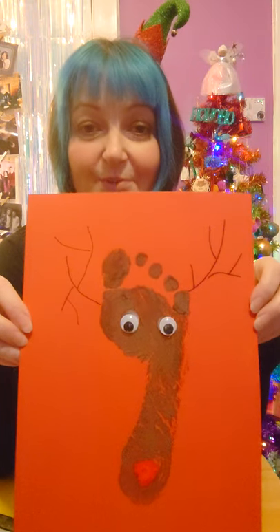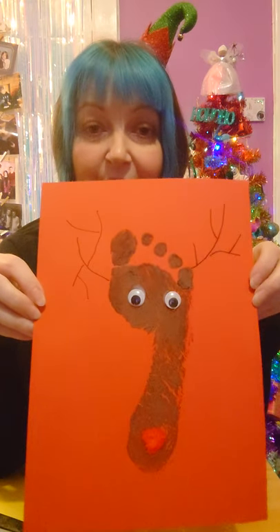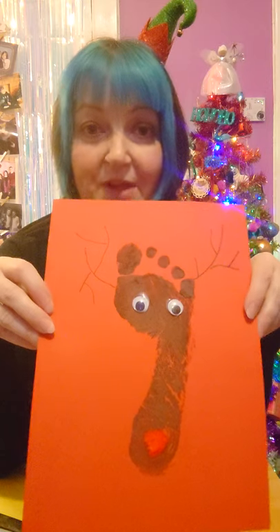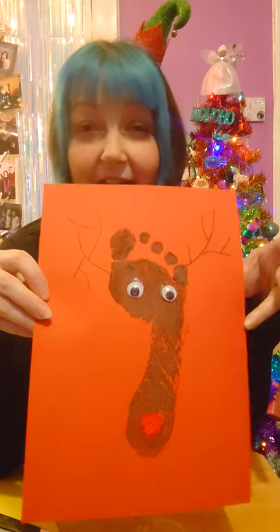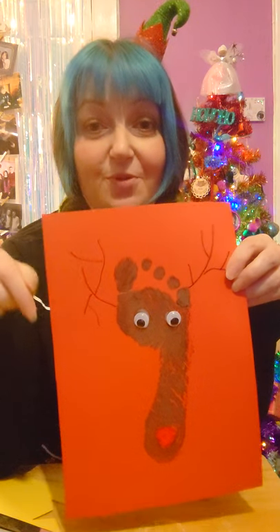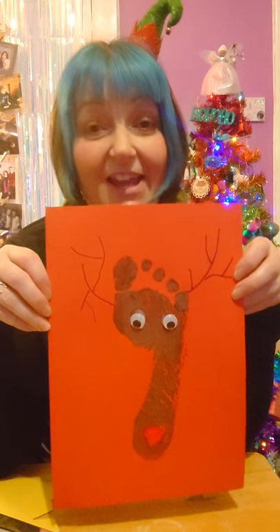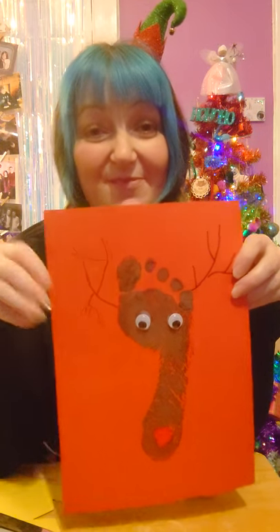There's a nice simple idea for you to make with a footprint. Hopefully these are quite easy to do and they're going to be fun — nice and sensory, getting dirty and squidgy and all these kinds of things. If you make any of these ideas, please post your pictures in the comments underneath so we can see them — that'd be really lovely. We hope you have fun trying all the ideas. Bye!